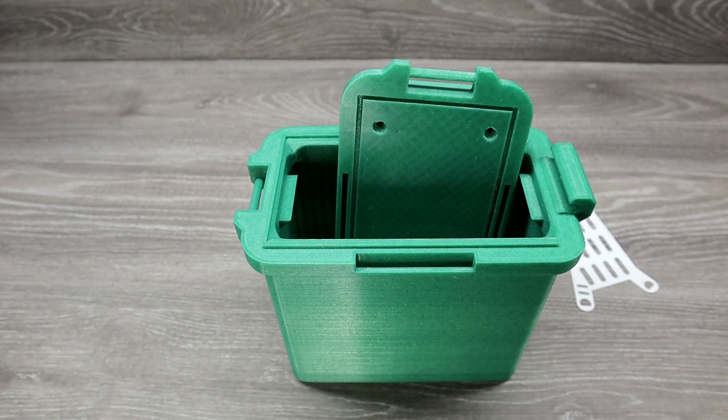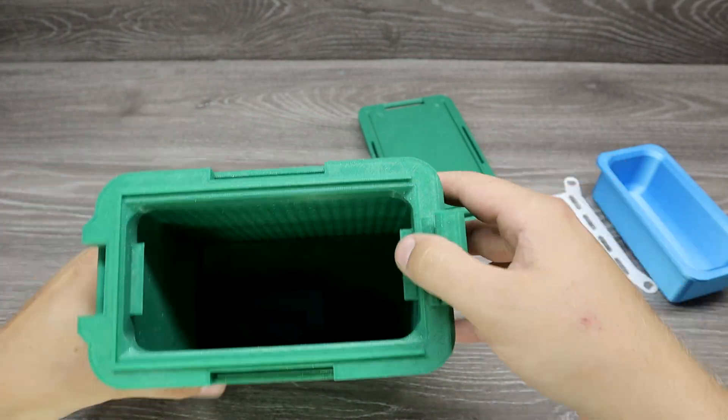I found some good 3D prints from the web and I wanted to print them myself, so here are 12 of these prints.